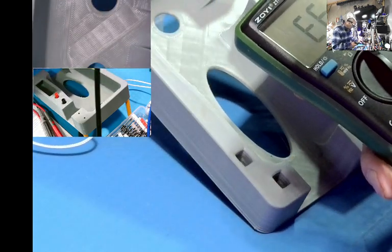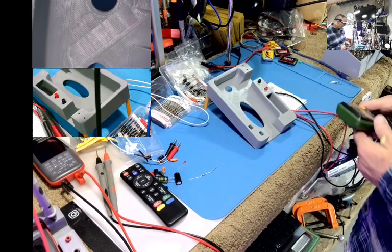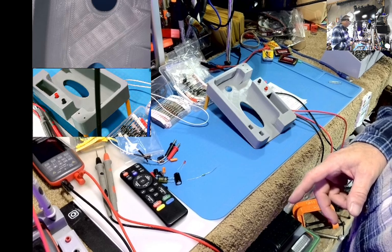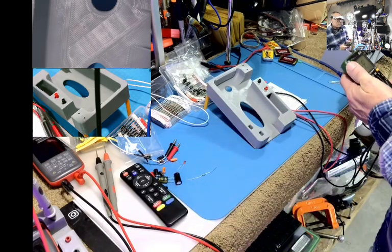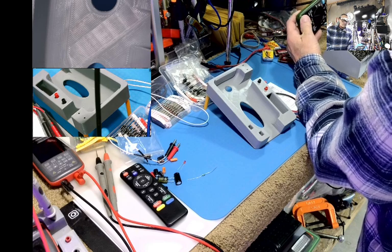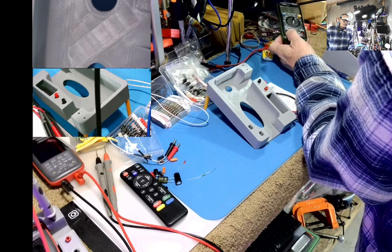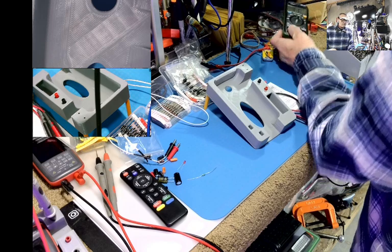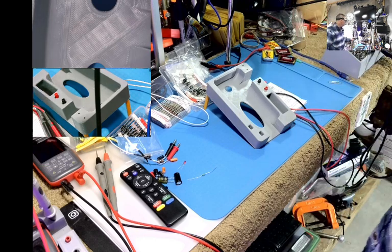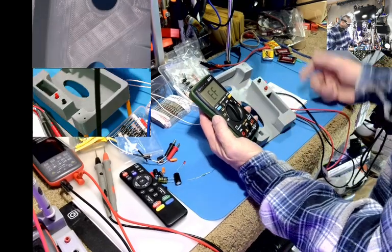It has a non-contact voltage detector. You can hear it but you can't see it from this angle. I know that power cord's on — let me try over here. It doesn't have a lot of range, but it works. It does what it says it's supposed to do.